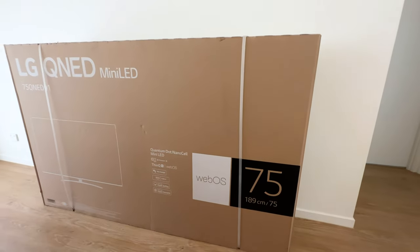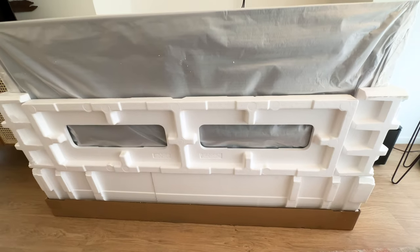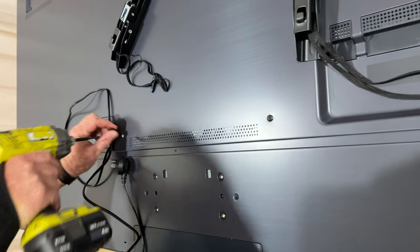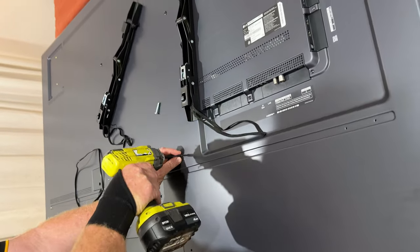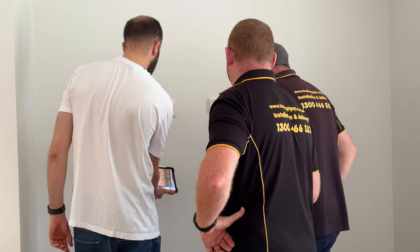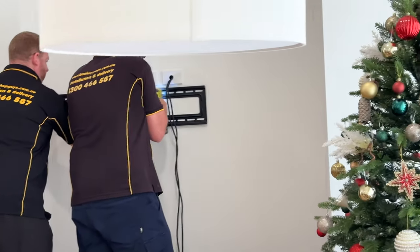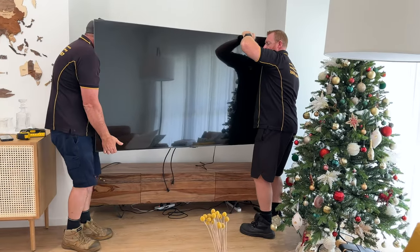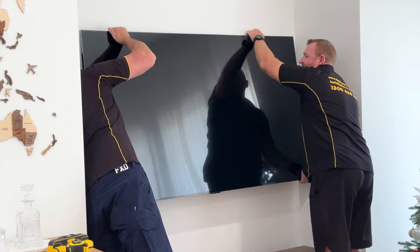We got some guys through the Good Guys. We thought about doing it ourselves, but when we unboxed the TV it was just way too heavy and we did not want to make any mistakes — because the reality is, if it fell and we broke it, we would lose it. So we decided to go with a company that has insurance in case anything happens and is used to doing it. They were recommended by the Good Guys, pretty good — two guys came, so nobody needed extra help, and they put it up in about 15–20 minutes.